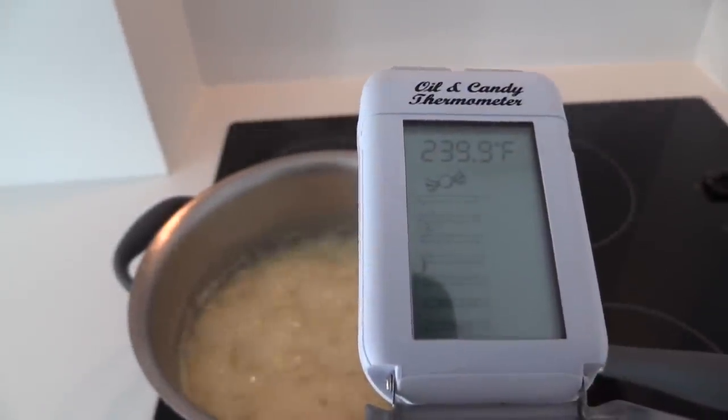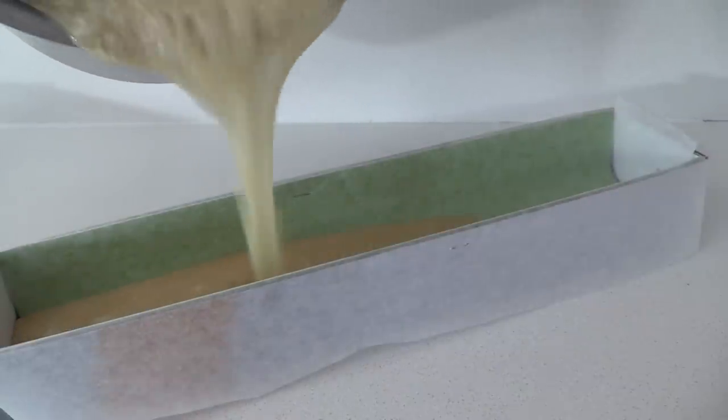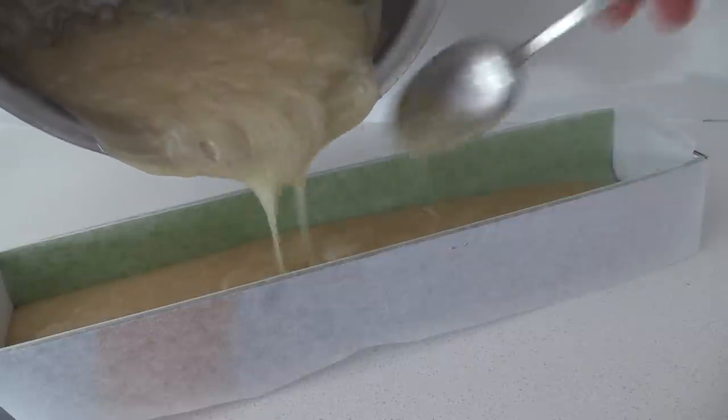As soon as it reaches 240, take it off the heat and pour it into your mould. This is where I was saying I lost some of my caramel going around the edges of the curve — so if you've just got that one piece of baking paper there, that should solve that problem.